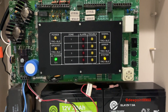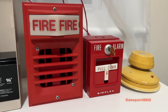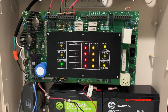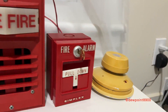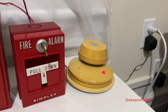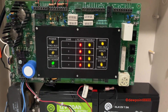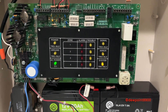Now let's demonstrate the walk test feature. On this panel, whenever an initiating device is activated, the zone number will be pulsed on the signals. So let's demonstrate that — and let's do the smoke detector. So there you go, that's pretty much how walk test works.